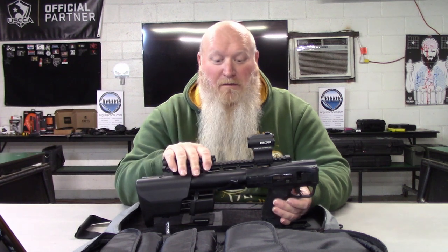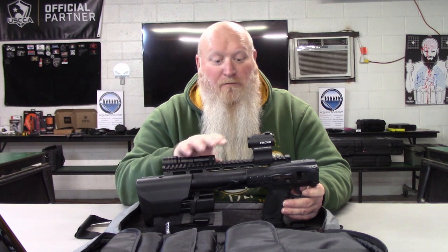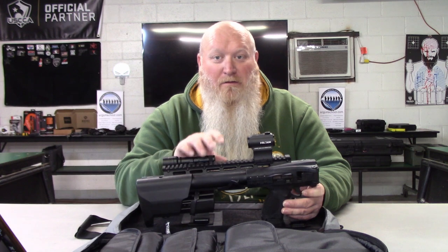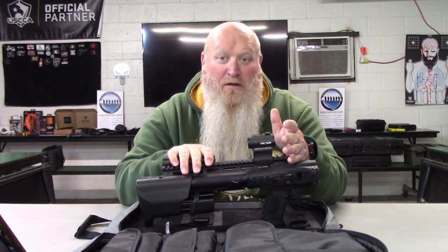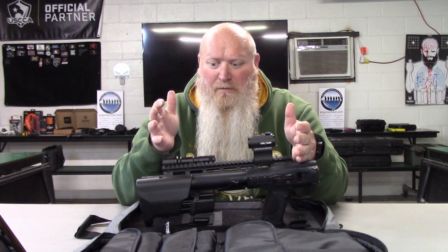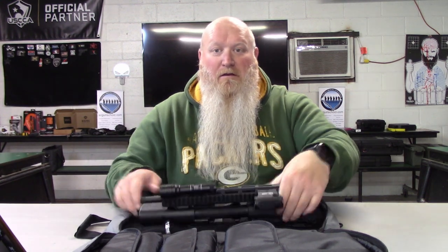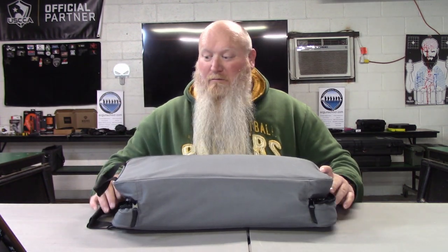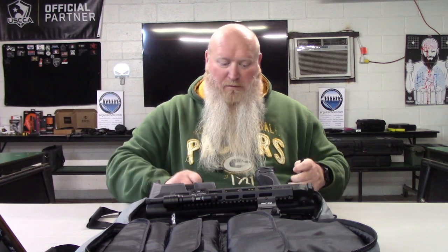I was a fan when I first saw this thing and I'm so glad to finally get my hands on it. Thank you Christian for letting me borrow this, run some rounds through it, and do a review. With it folded up you're looking at a little over 16 inches, and as you can see it comes with a nice little carrying case.